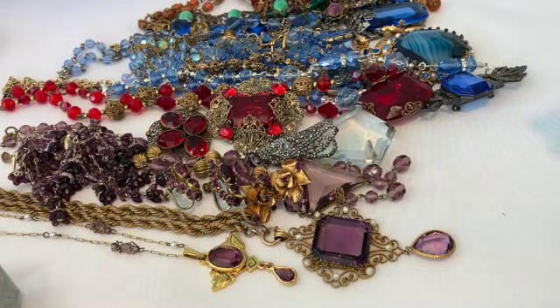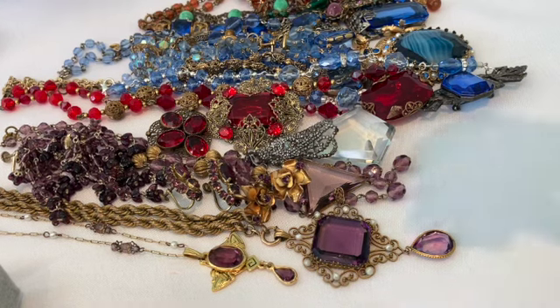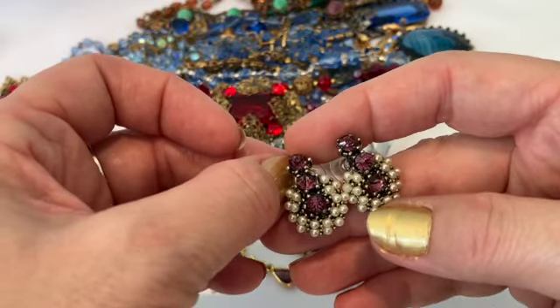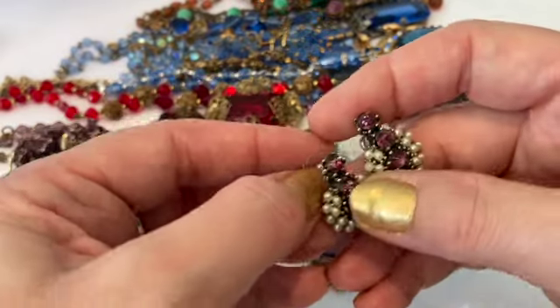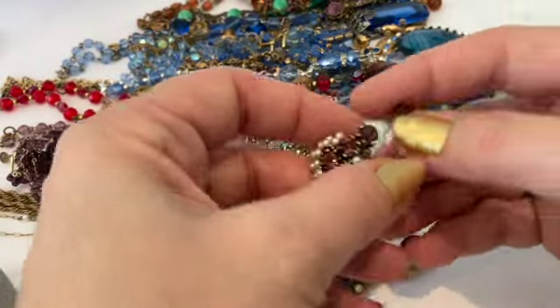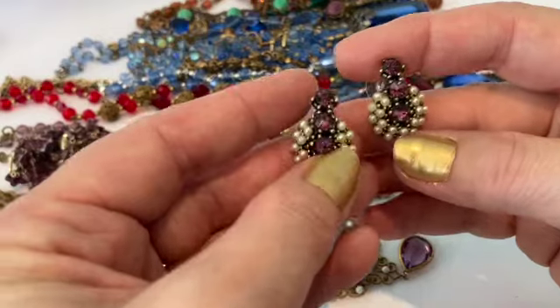A third pair of earrings that are purple — these have pearls on them and some japaned black finish. I did switch these to pierced because their screw-backs were totally worn out. Look at how beautiful those are.